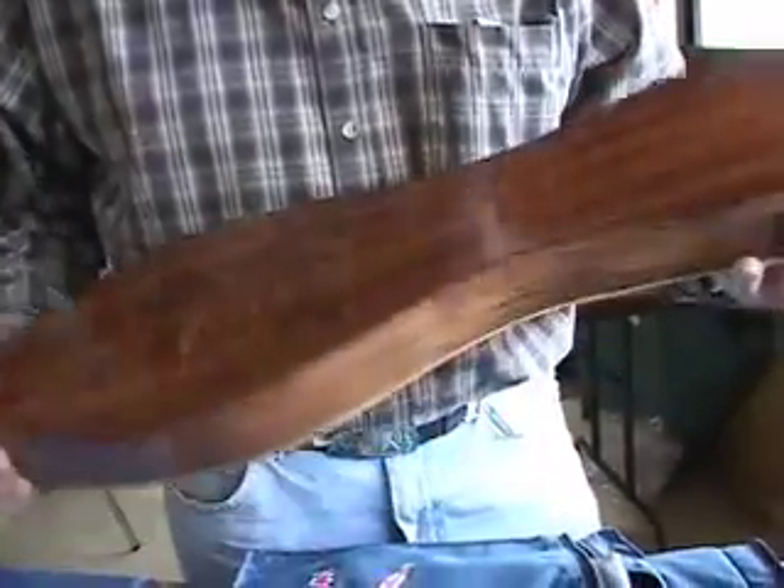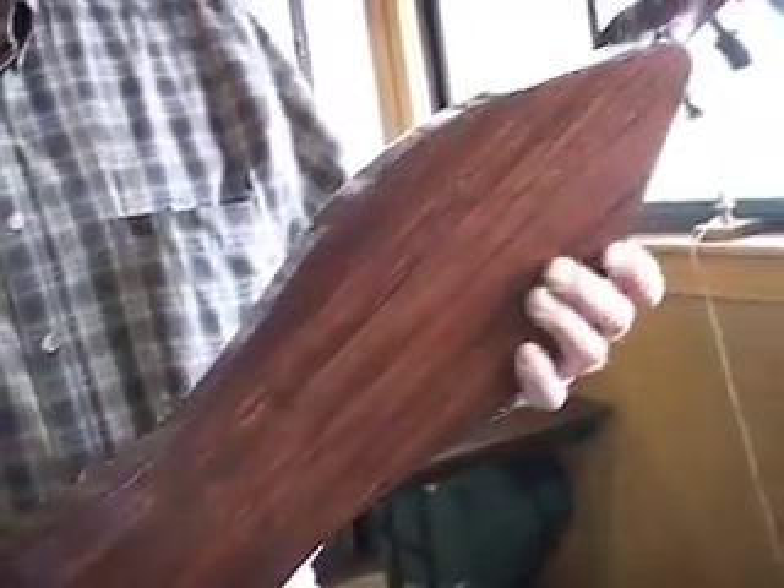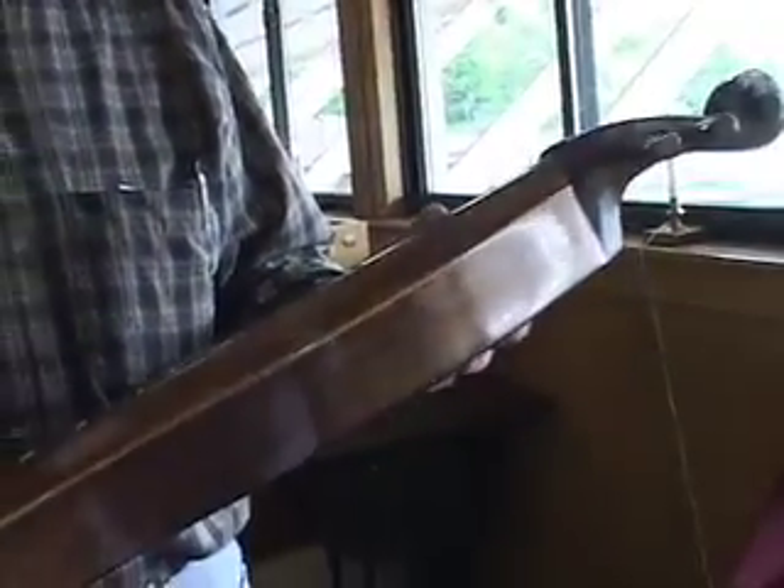I ran over my own instrument with my own car, and it was in pieces. The back was in splinters — Brazilian rosewood. Subsequently, a friend of mine inspired me to refurbish it, which I took as advice.